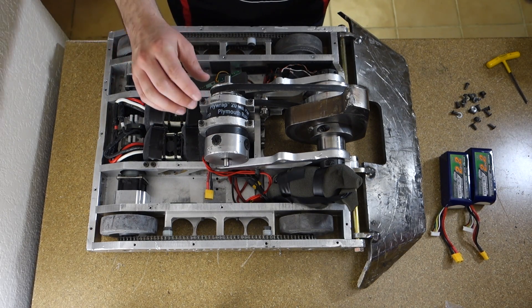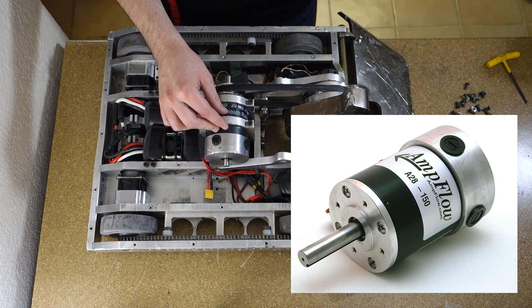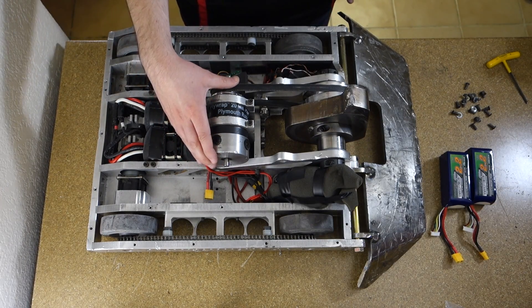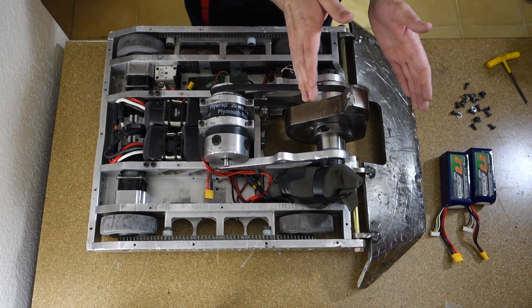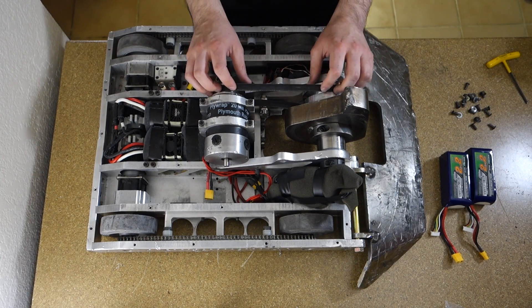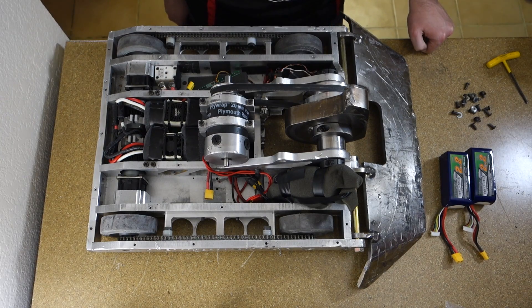The weapon motor is an AmpFlow A28-150, also known as the short mag. I have an A-size V-belt to the weapon with about a 1.5 to 1 reduction — not too much, just a little bit.